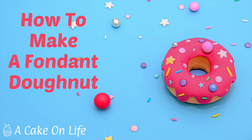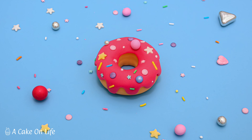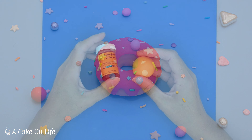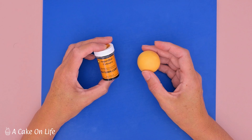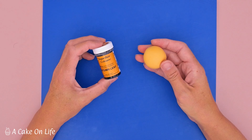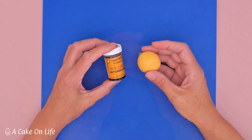Hi guys, welcome back to my channel. Today I'd like to show you how to make this super cute but super easy fondant doughnut. To begin with, I colored some fondant a doughnut color using Autumn Leaf Sugar Flare food coloring paste. I'll leave a link to everything that I use in this tutorial in the description so you can take a closer look later.